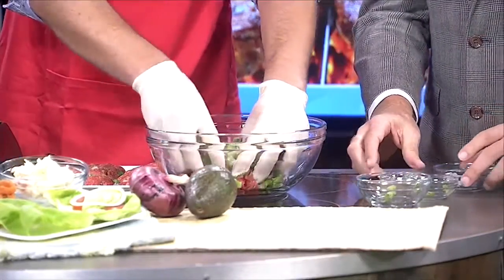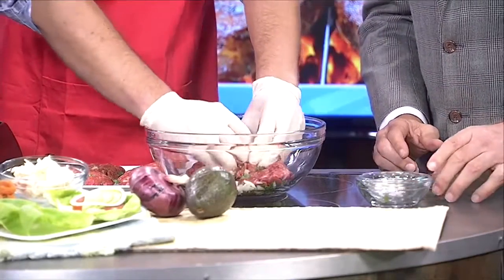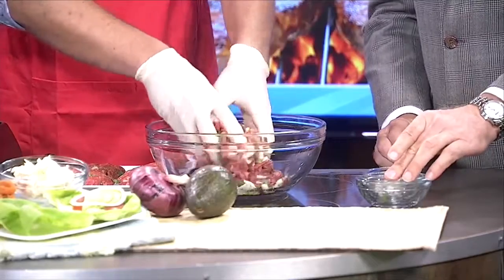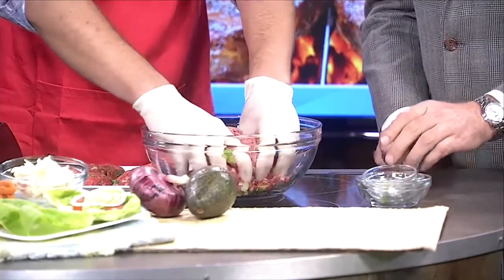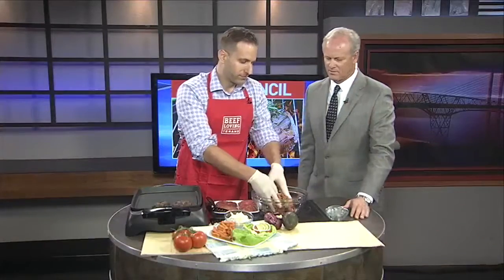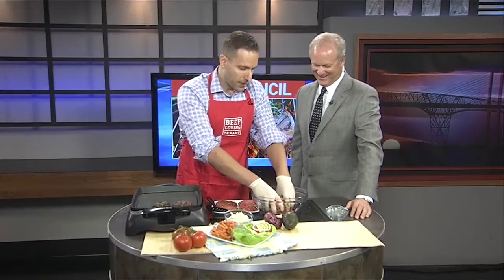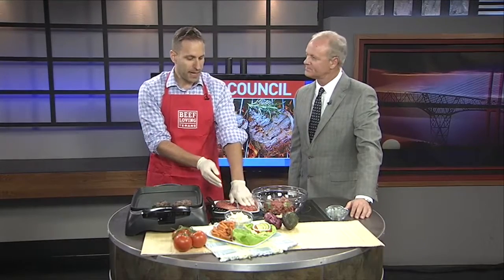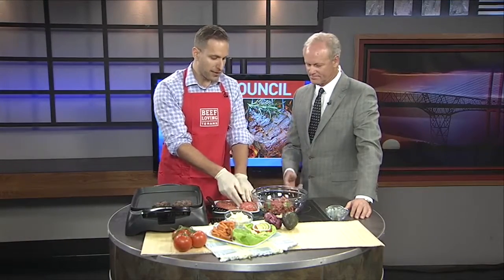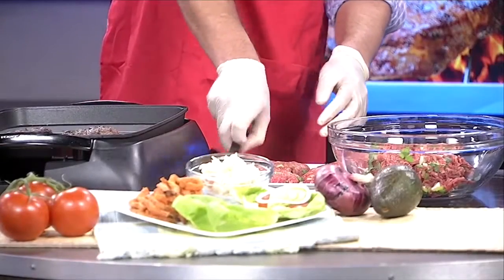Some tips from the Texas Beef Council when preparing the perfect juicy burger: we want to gently work the ingredients into the meat and avoid overmixing, because that can lead to a tough end product. Just kind of kneading it to death — we want to keep it nice and fluffy so that the end product is juicy. We also want to keep these patties evenly formed so they cook evenly on the grill. We can even make a little indent so they keep their shape while cooking — that's a nice little trick.